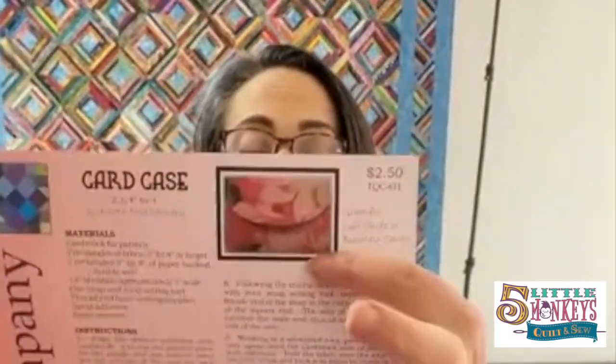Today's video is how to make this cute little card case. These are great gifts because you can put a gift card in it, a loyalty rewards card, or other stuff, and give that as the gift. It's a handmade item that also has some money in it.